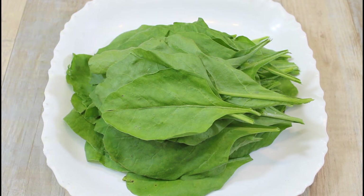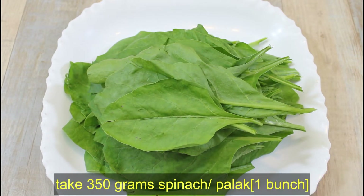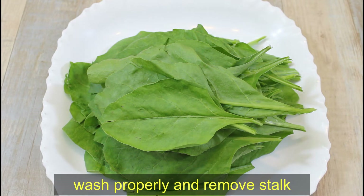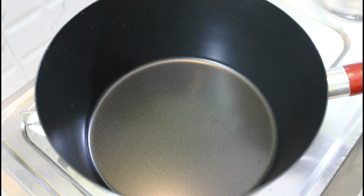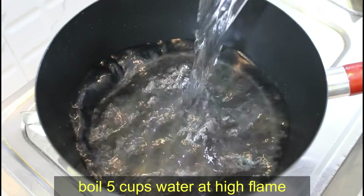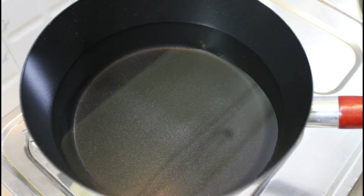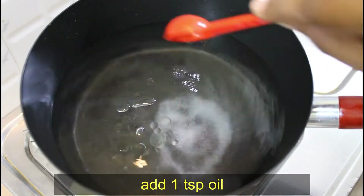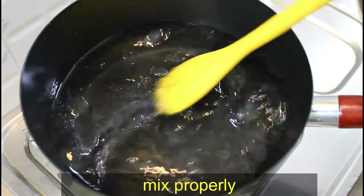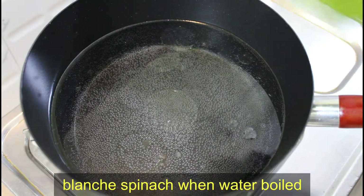First of all, we have got 350 grams of spinach, i.e. palak, and we have cleaned it well. We have a container with 5 cups of water which we will warm on high flame. We will add 1 teaspoon of salt and 1 teaspoon of oil, mix it well, and when it is warm, we will add the palak.